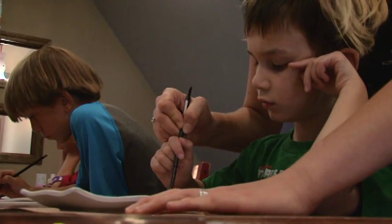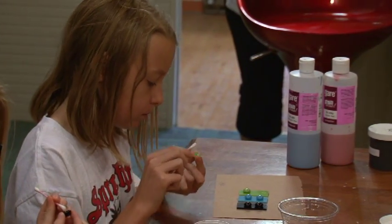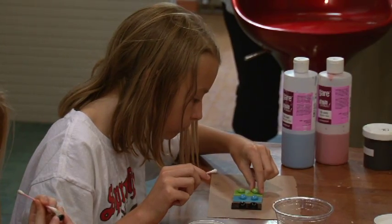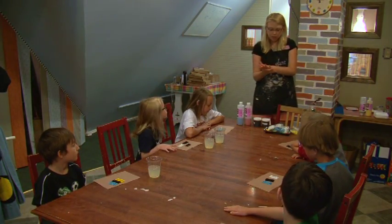Good job. All right, we're going to do the next one. Later today we're going to be making magnets out of glass that you can put in a locker or on your fridge or whatever. We try to do classes that follow different age groups, so we'll have some catered toward the younger ages and some for the older ages, depending on the difficulty and the theme.